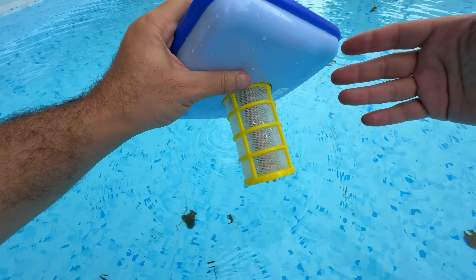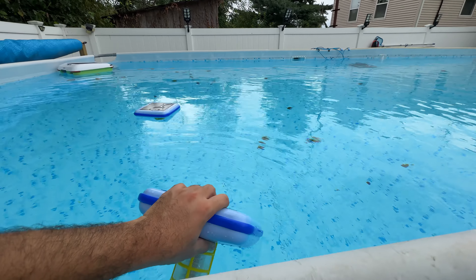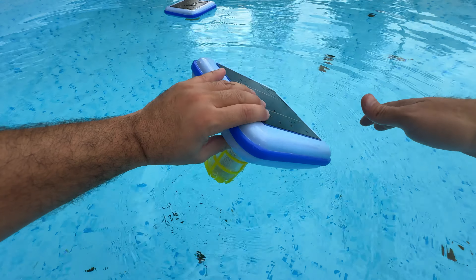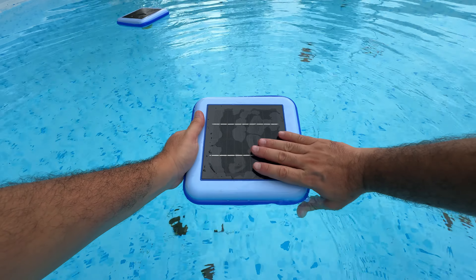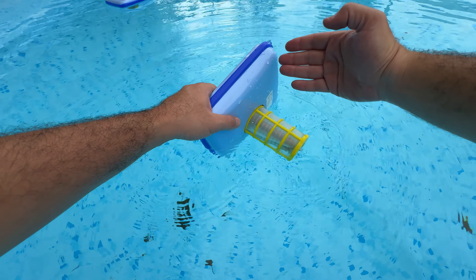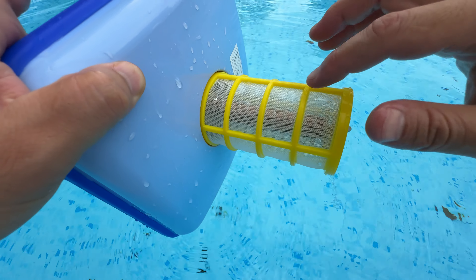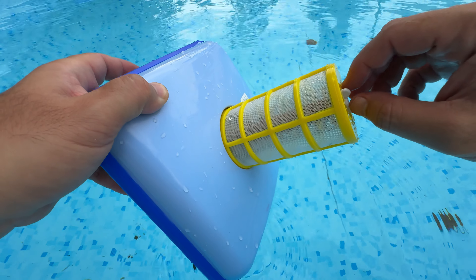I've been using it for a while for my 32 by 16 feet above ground pool and it is working really well. How it works is it has this nice large area for the sun — it just stores the solar energy — and then in the middle it has a copper bar and some stainless steel spring.